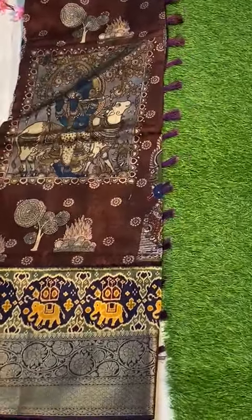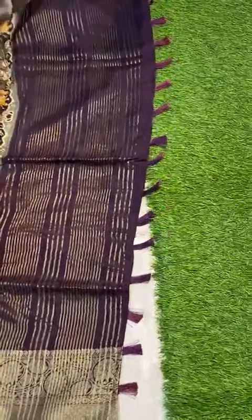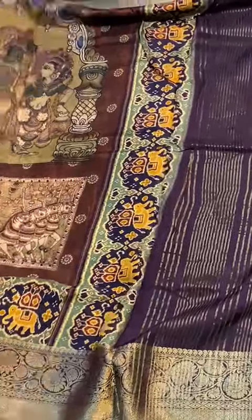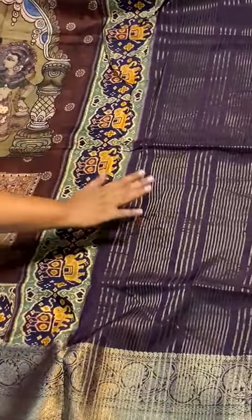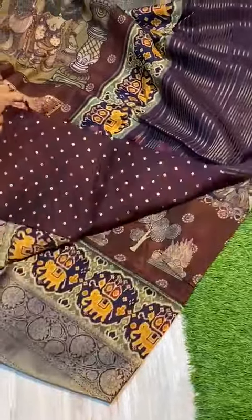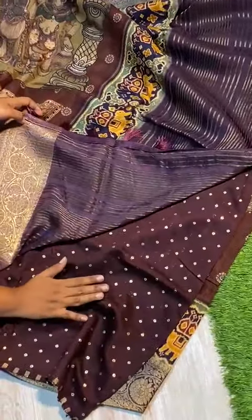Open view lo pallu part — this is a pallu all over. Idhi mottam pallu asunandi. And blouse chuse dham — this is a booty blouse asunan maata, this is a blouse.